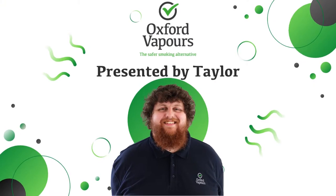Hello everyone and welcome back to the Oxford Vapers YouTube channel. I'm Taylor and today we're going to be looking through my picks of the top five vape mods of all time. Now these are not in any particular order, they are just my picks of the hundreds and hundreds of vape devices that I've had over the years I've been vaping. These are my favorites.